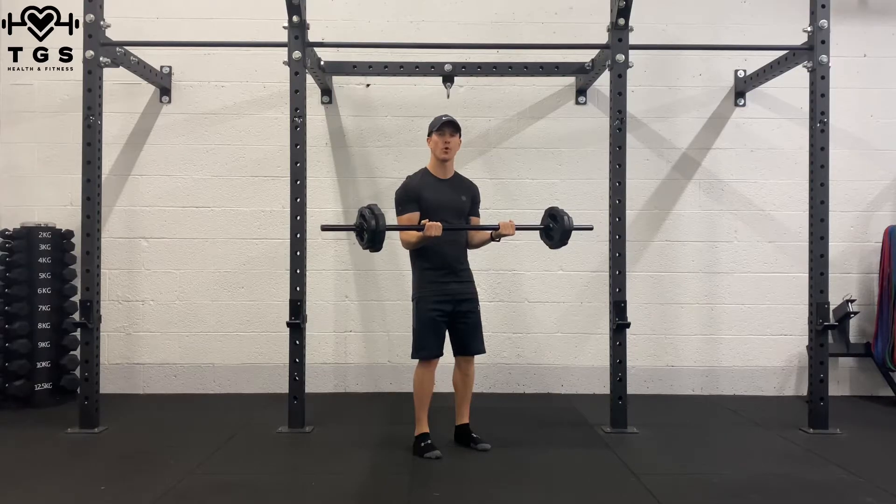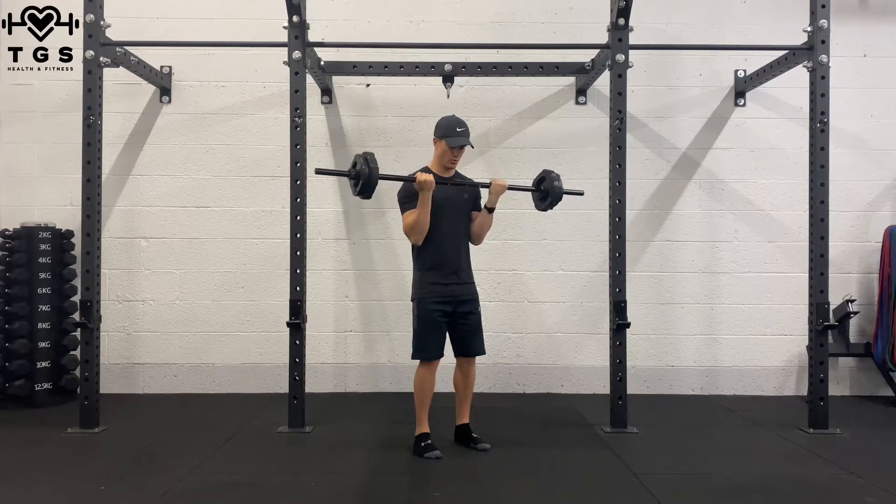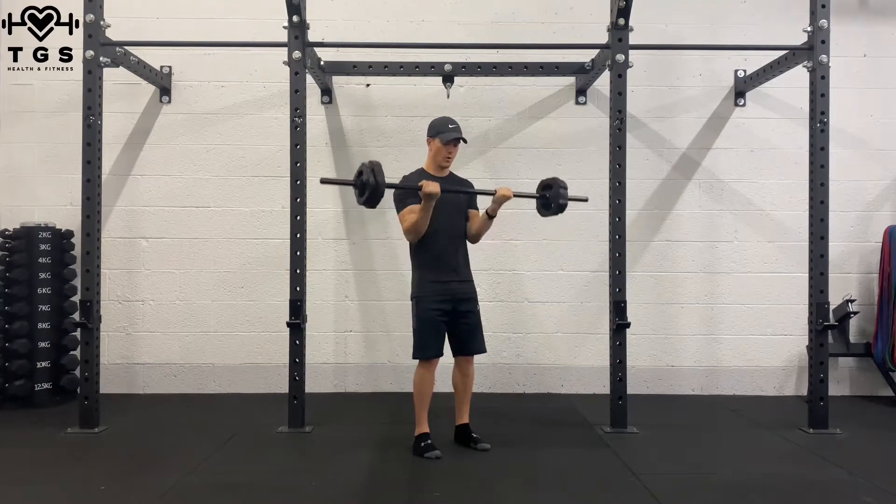Now we're going to do 7 upper half reps. 7, 6, 5, 4, 3, 2, 1.